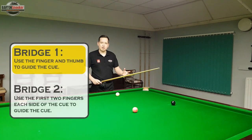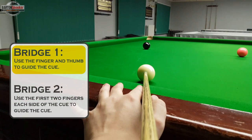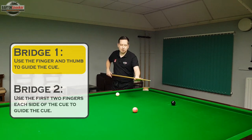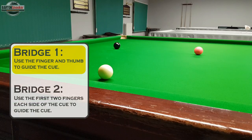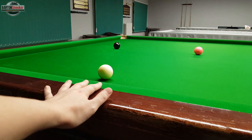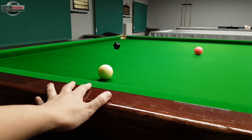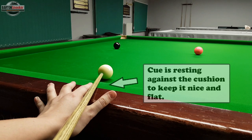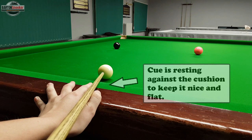The first bridge is to guide the cue using your first finger and thumb, placing the cue in between them to keep it on line. To form it, get down to the table and rest your hand nicely with the edge of your hand just on the table so it's nice and comfortable and firm. Then use your finger at one side of the cue and your thumb at the other side to guide the cue in a nice straight line.